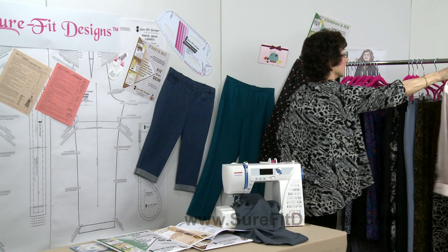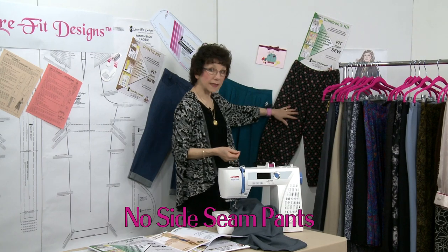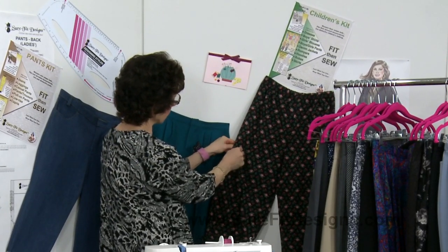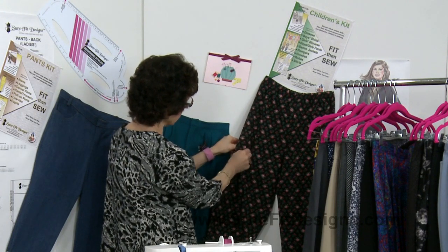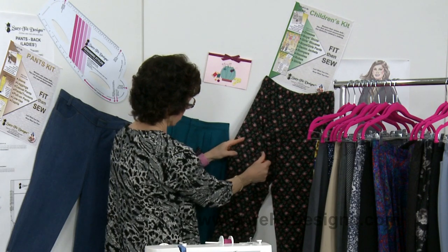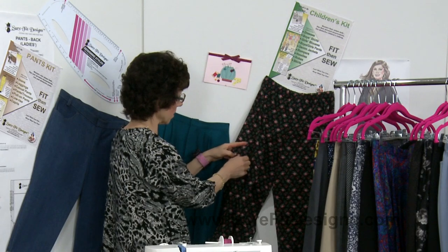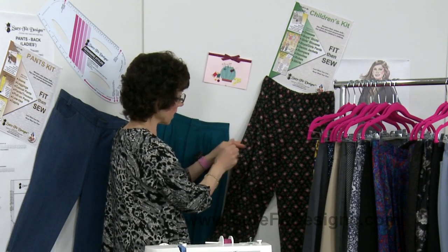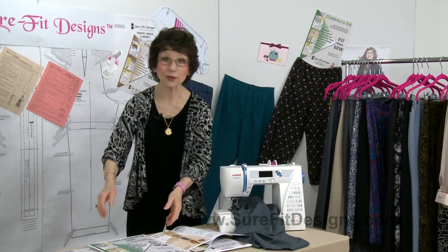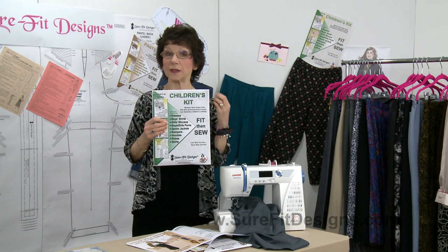Another design in the children's kit is the no-side-seam pants. If I pull the fabric apart at the side seam area — I know it's a little hard to see on this print fabric — you'll see there isn't a side seam there. It's a very comfortable lounge pant to make, and it's all found within the children's kit.